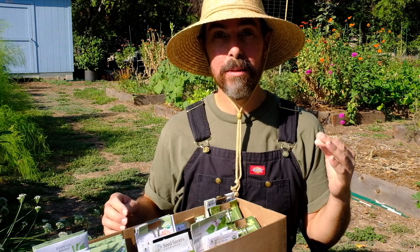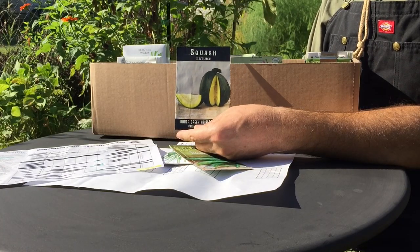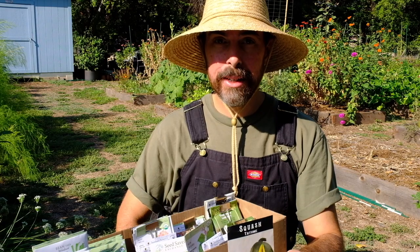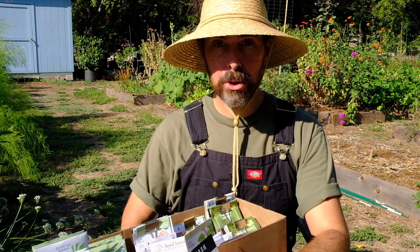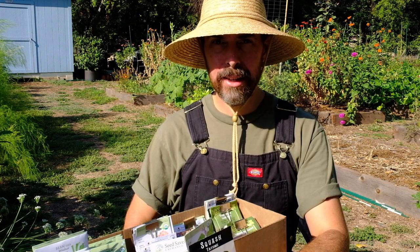How about some squash? I love homegrown squash. Let's see what we've got — the Tatumé. This is a really tough squash. No indication for days to maturity on the seed package, but I know from experience we're talking about 60 days.